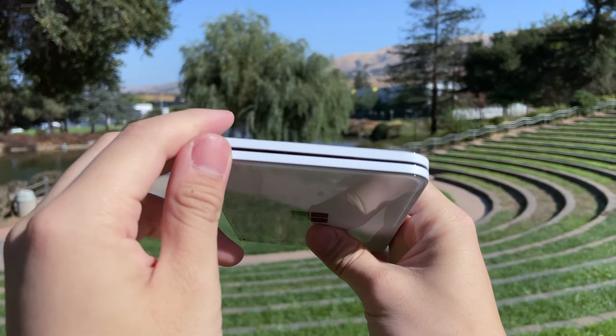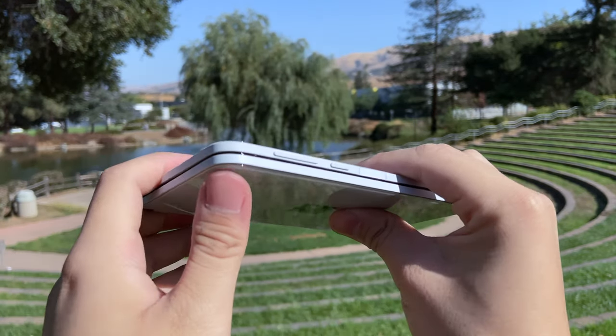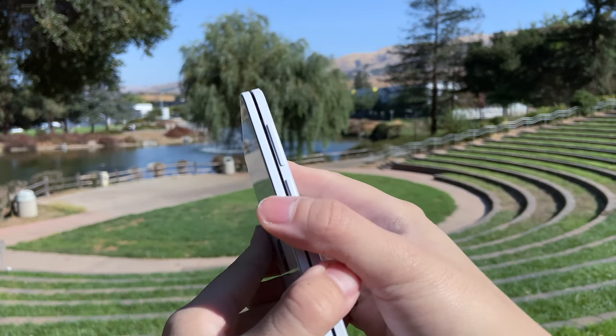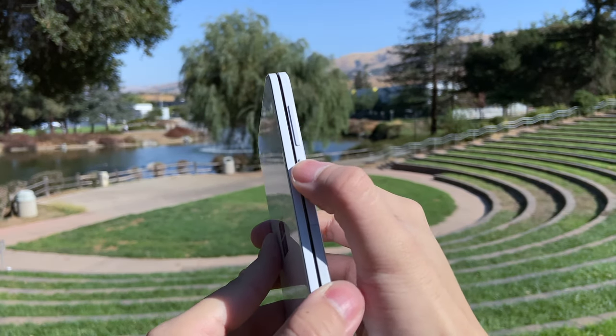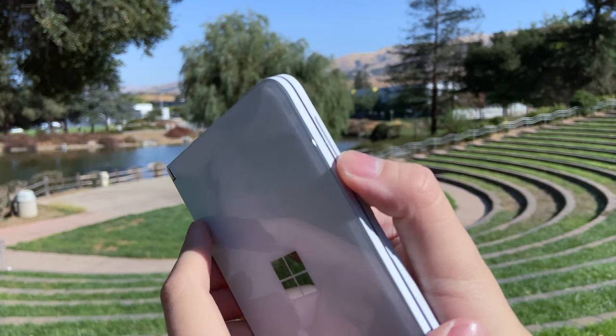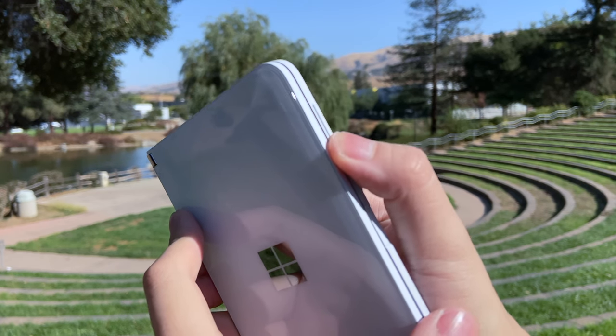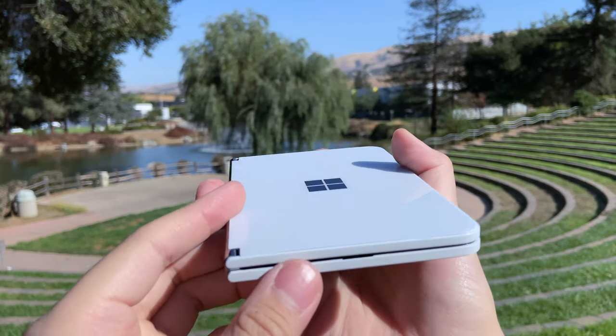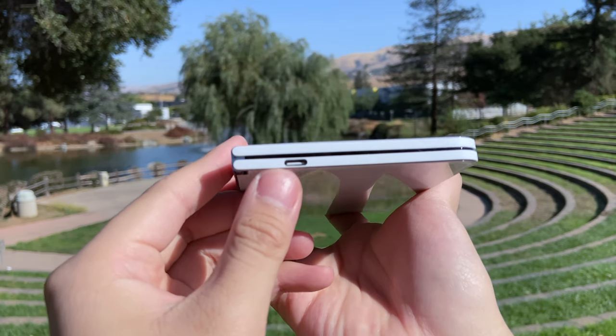On the right side, we have from top to bottom: the volume rocker, power button, and underneath that in a recessed area, we have a fingerprint reader. The I/O is really simple — one USB-C port right in the bottom. No headphone jack anywhere to be found, but I'm going to give this a slight pass because it's really thin. I don't think there would have been room anyways.